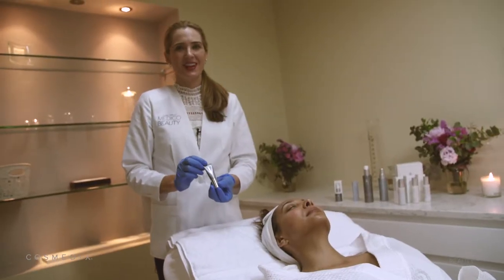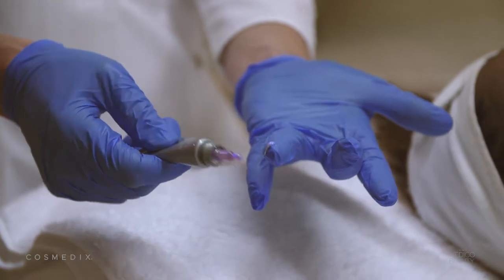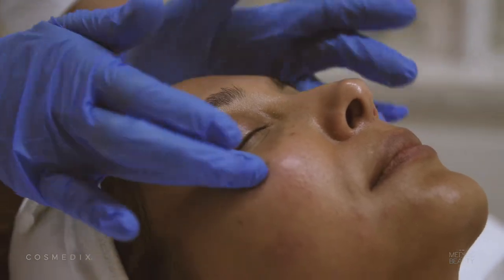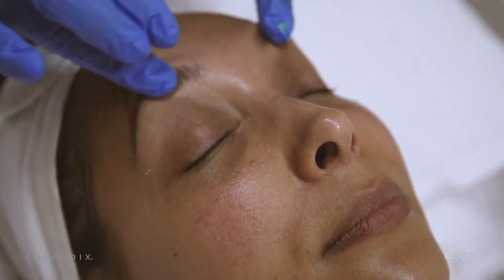Opti-Crystals is our number one selling eye product. It's made with alpha-lipoic acid and peptides that help to reduce the appearance of lines and dark circles around the eyes. You only need a pin drop amount because it will actually expand on your finger — then press it around the eye bone and leave to dry.